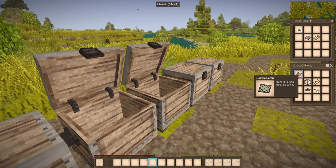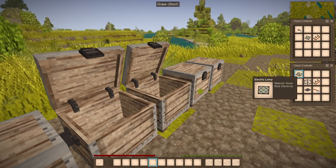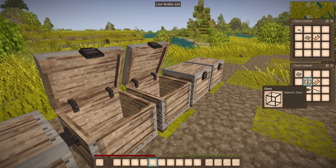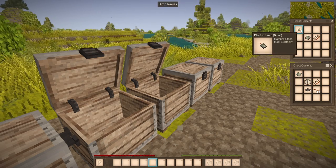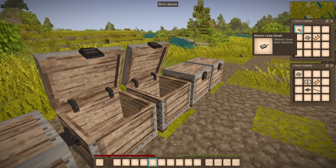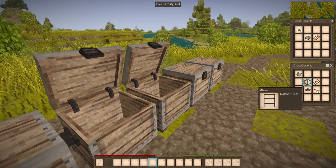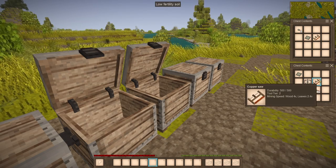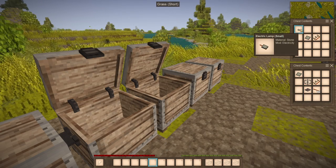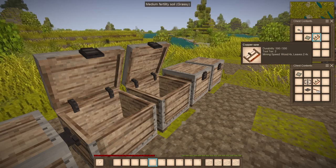We have a few things here: an electric lamp and a small lamp. These are just lighting components. The small lamp uses less power but also provides less light. You will need glass, a saw, 16 cables, and an iron plate. For the electric lamp, you use an electric lamp and a cord.